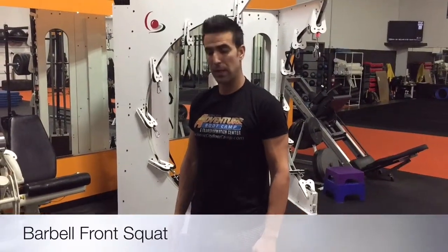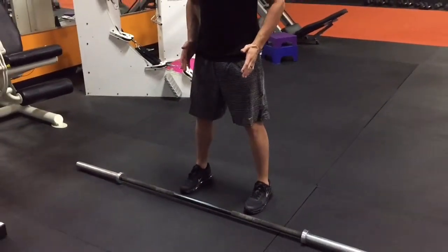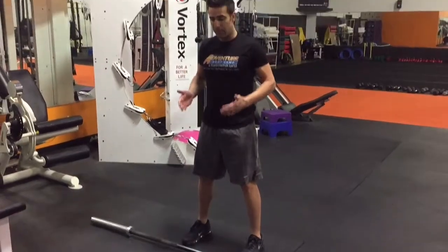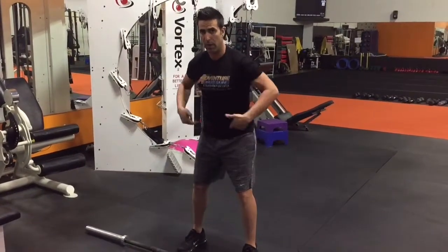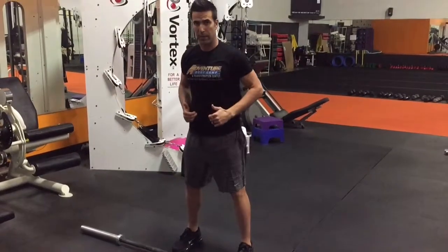This is front squat with barbell. Make sure you're getting a good base. I want your toes pointing straight. Make sure your knees are not crossing way too far over your toes. I want you to move first your hip and pelvis back going down, back up.